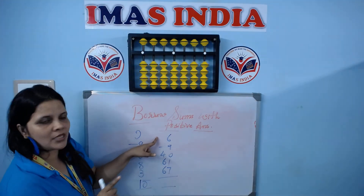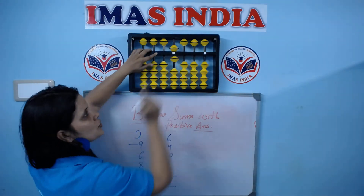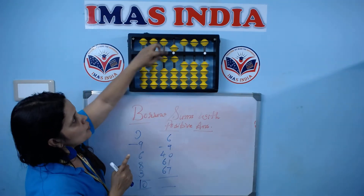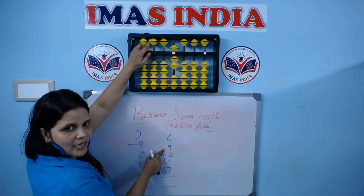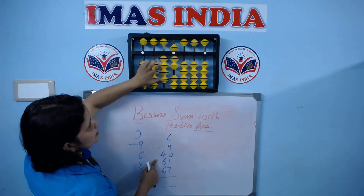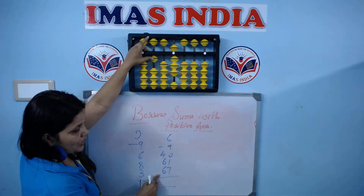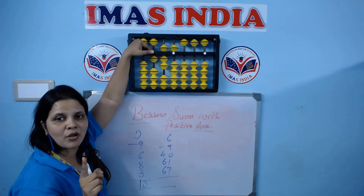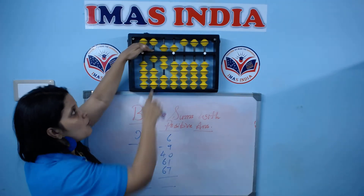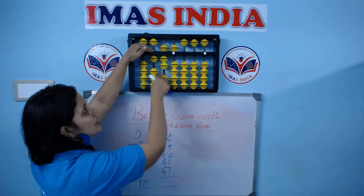Let's practice one more sum. Plus 6 — minus 9 is not possible. Borrow 1 bead. Now I can do minus 9. Remember, you borrowed 1 bead on the second round, so I have to give 1 bead back to the second round.